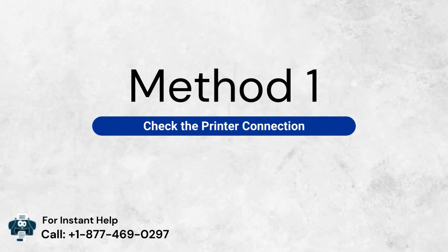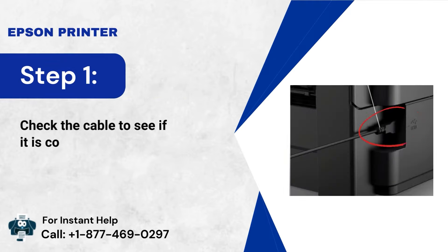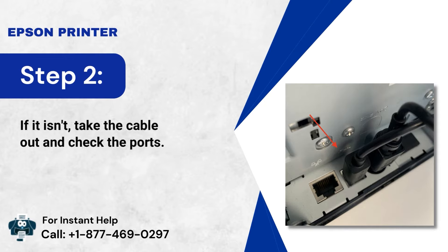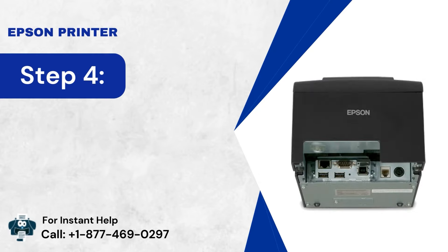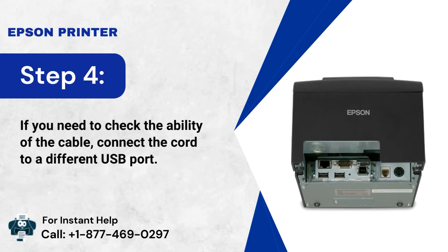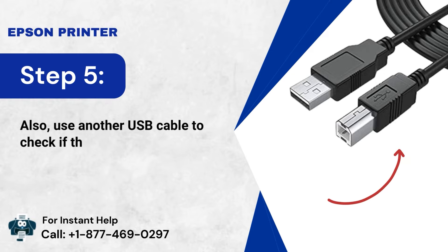Method 1: Check the printer connection. Verify the USB cable connection. Step 1: Check the cable to see if it is correctly connected. Step 2: If it isn't, take the cable out and check the ports. Step 3: You need to connect your PC to the printer without using a hub. Step 4: If you need to check the ability of the cable, connect the cord to a different USB port. Step 5: Also, use another USB cable to check if the issue is in the cord.